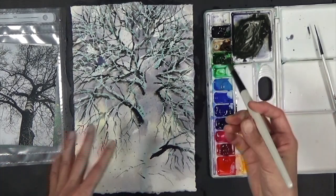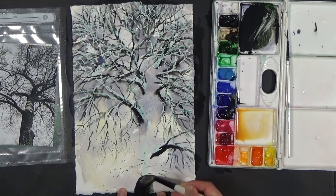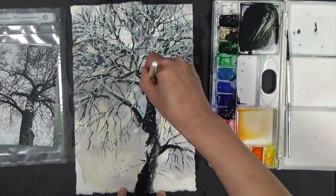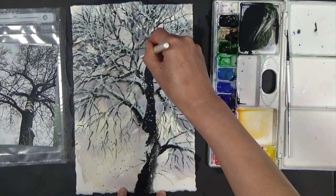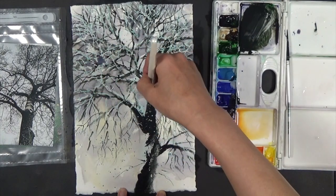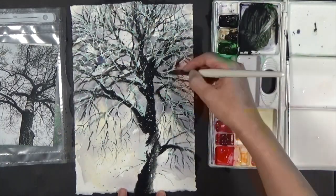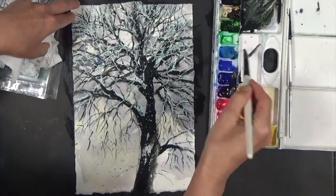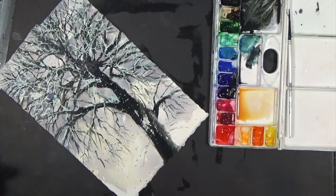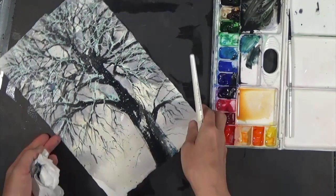Now I'm going with the big brush to establish the big trunk, thickening the main branch. I'll get a little bit of blue-green right here — just a hint of color.